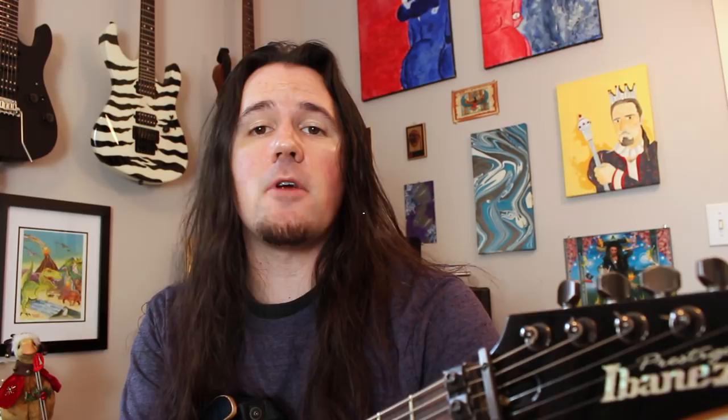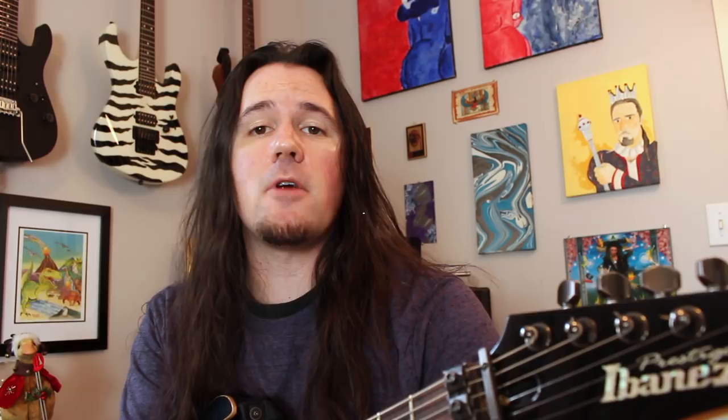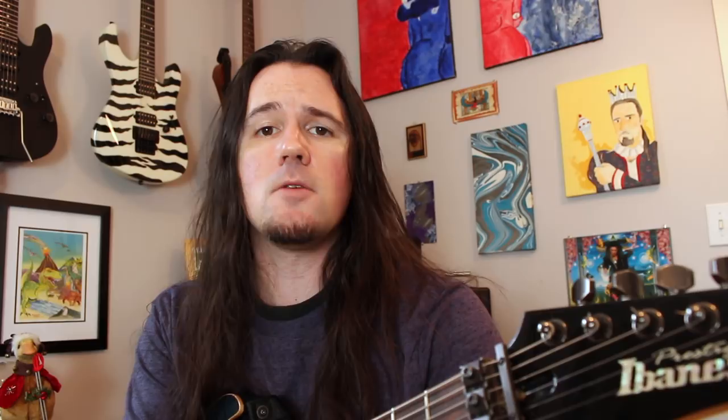And as always, you can find a full tab over on my Instagram page. Be sure to visit me over at Ben Eller Guitars, give me a follow, find the tab for this week's lick, learn how to play it, then upload a video of yourself sweeping through it along with the hashtag WeekendWankShop.